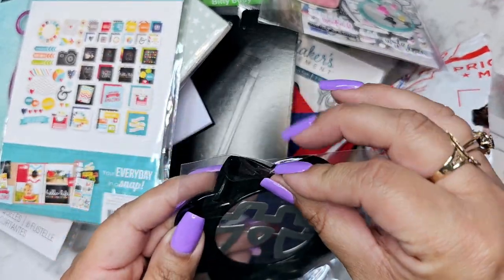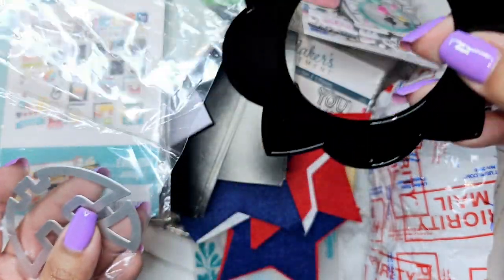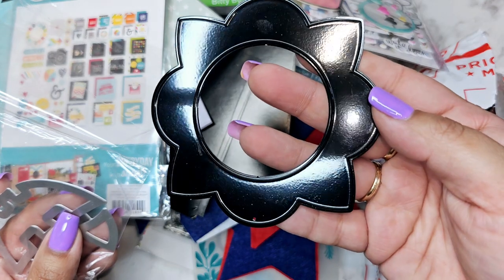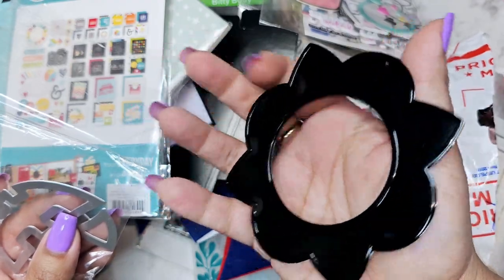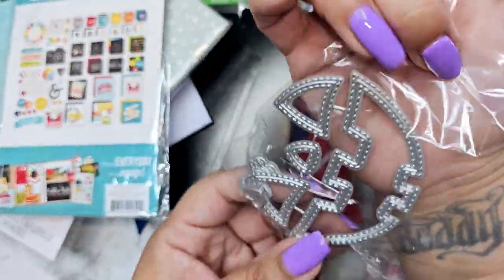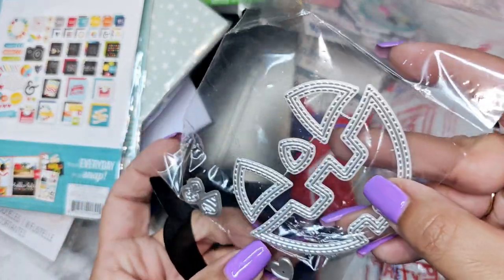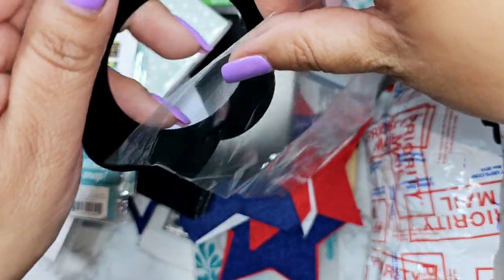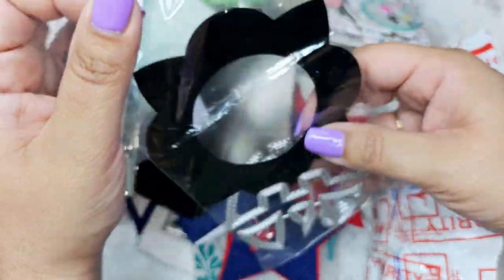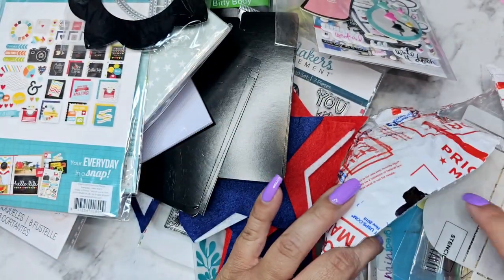Are these all dies? This black one — whoever has black dies, I need all their die sets! I think it is, or is it for embossing? We're going to have to play with that. And look — oh my gosh, I'm obsessed! There's like a tiny heart, and I think these are ornaments over here, but I love the little jack-o-lantern face. I am so ready for the holidays! It finally got hot in California and I'm sweating, but bring on the holidays!